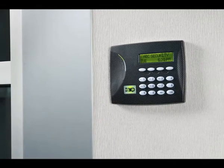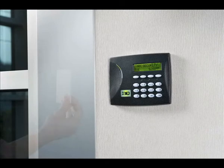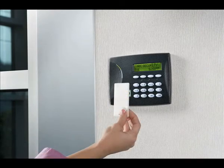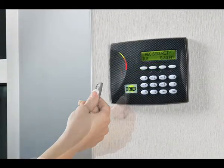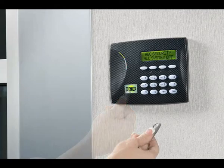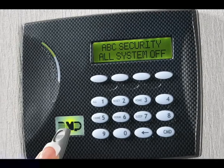They're called proximity keys because, while they act like keys, you simply pass them in close proximity to the reader. With our systems, the reader is your keypad — proximity-equipped keypads have a small antenna inside. As you leave, simply wave the proximity key in front of the logo on your keypad and the system is armed. Disarming when you return is just as easy: wave your proximity key in front of the keypad logo, and a tone and visual response quickly confirm that the keypad successfully sensed your proximity key.